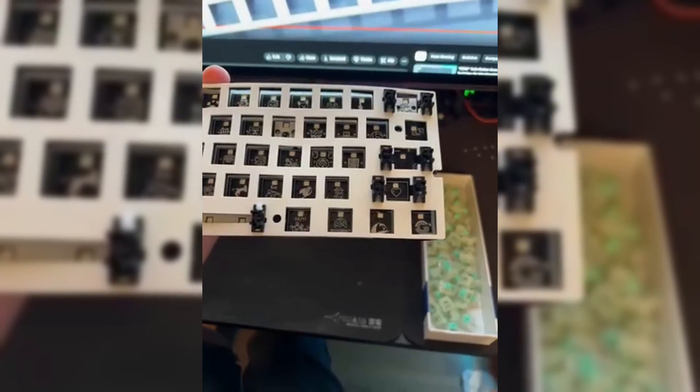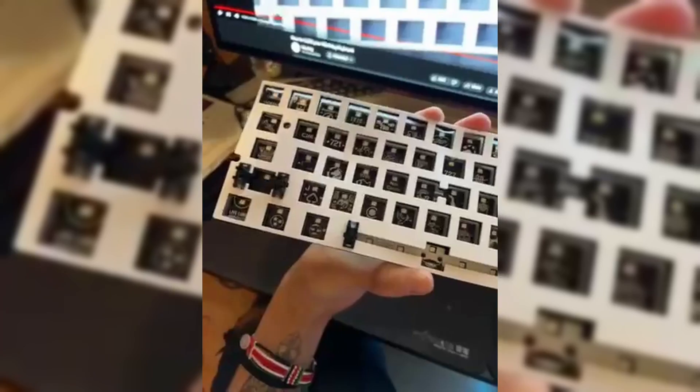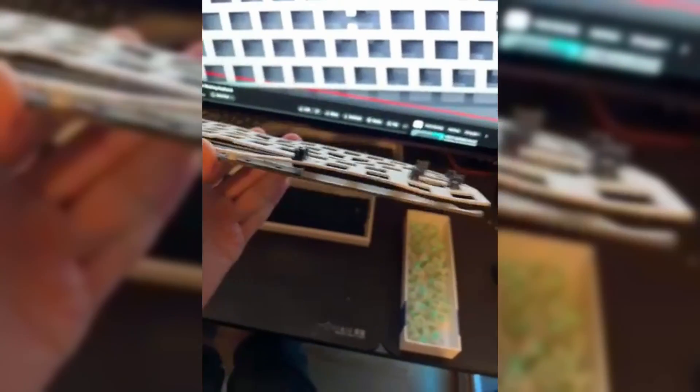So you just received your PC switch plate kit and you're excitedly assembling everything together. But then you start to notice one thing: the PC plate bends like crazy. And now you're wondering, is this supposed to be happening like this?